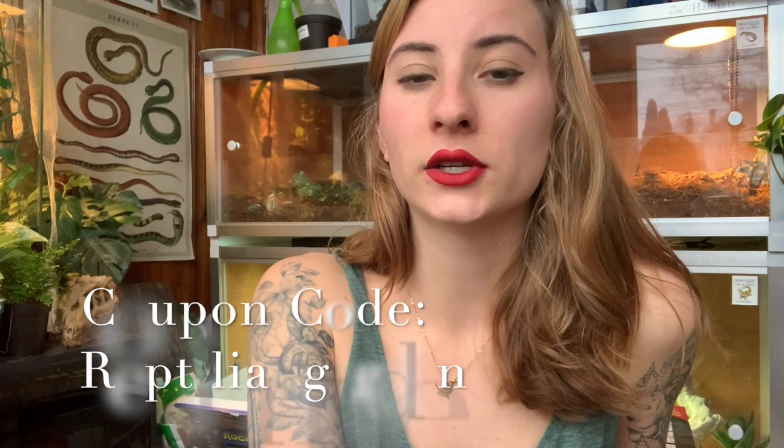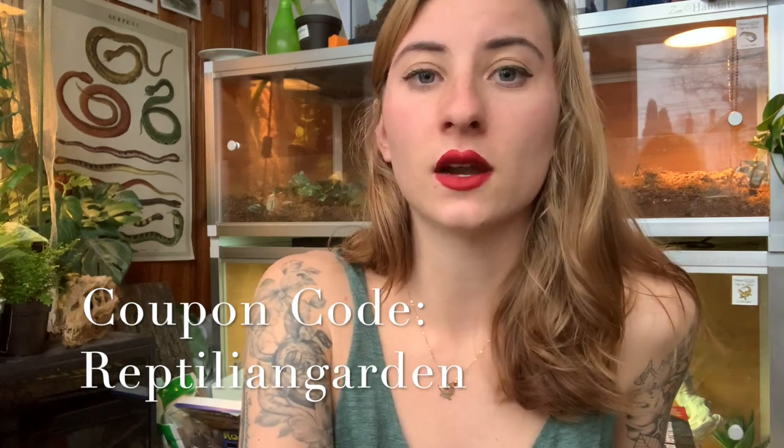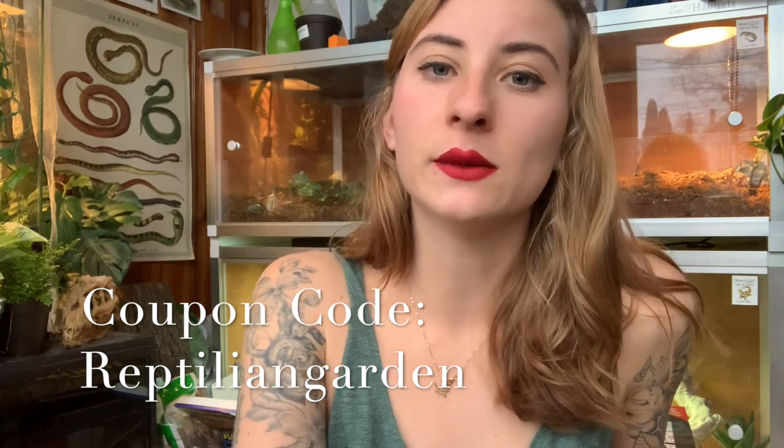Some of you have been messaging me confused about the coupon code. The reptilian garden coupon code does still exist — it will save you 15% off your order, but it is a one-time use code now, so you can't keep reusing it. There are new terms to it, so keep that in mind. If you haven't shopped at Josh's Frogs before and want to save 15% off, absolutely use the coupon code 'reptilian garden.' They also have amazing feeders — hornworms, dubias, super worms — literally everything in great quality.